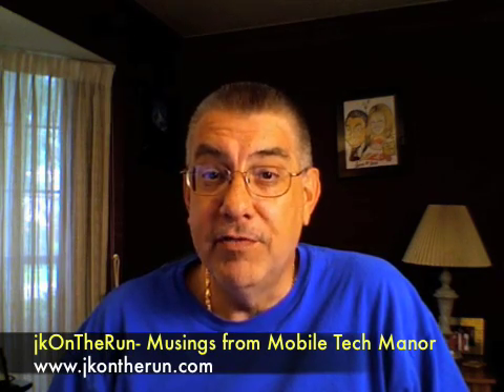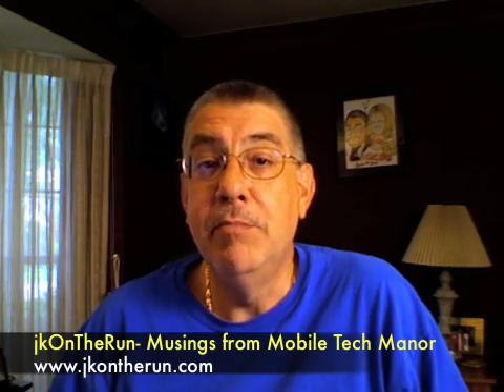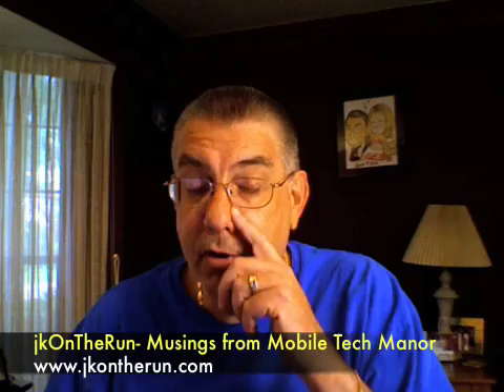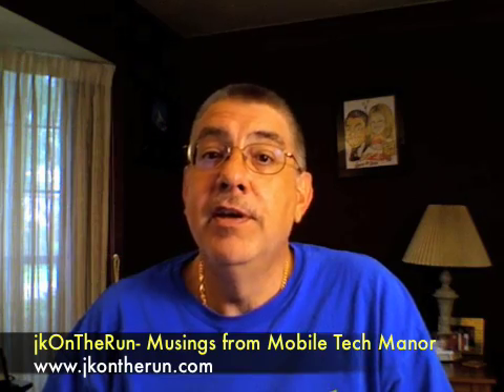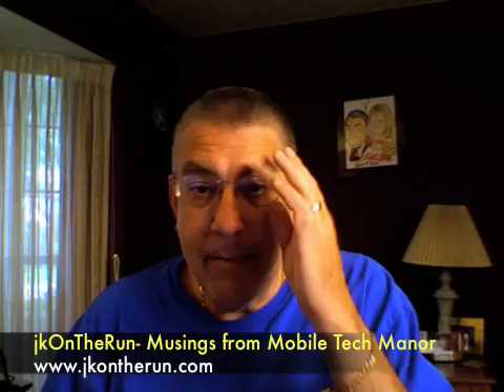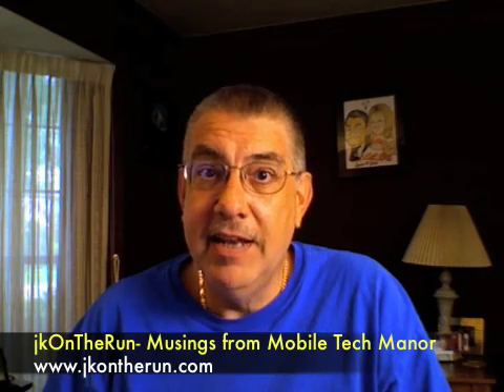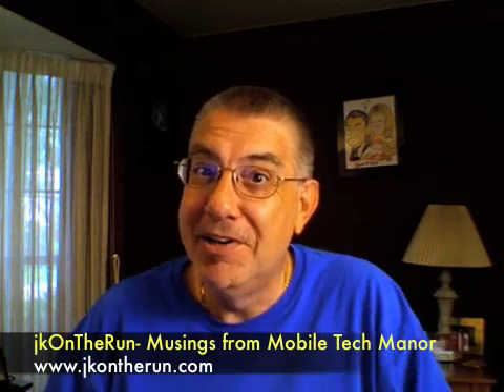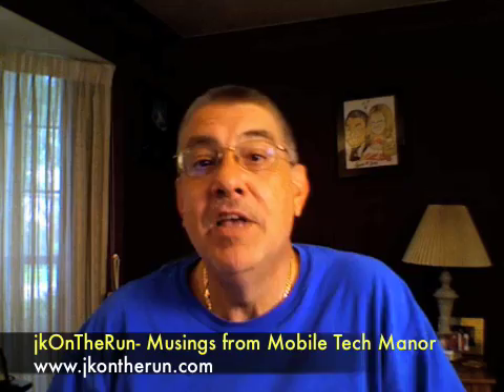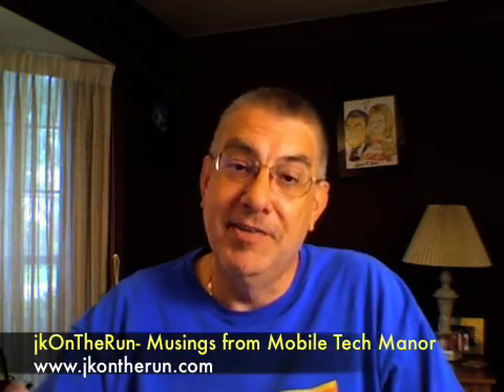I'm recording this video using the built-in iSight camera on my 17-inch MacBook Pro. I had some hardware issues with it recently. Apple finally replaced the logic board — knock on wood — and I have had no hardware issues since then. Happy ending to that story. That's also my dog reacting to me knocking on wood.